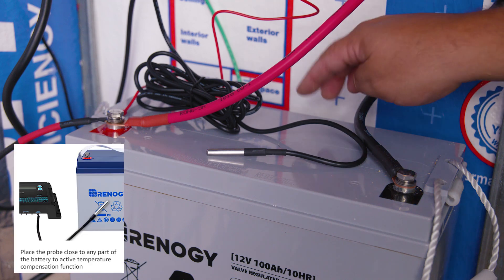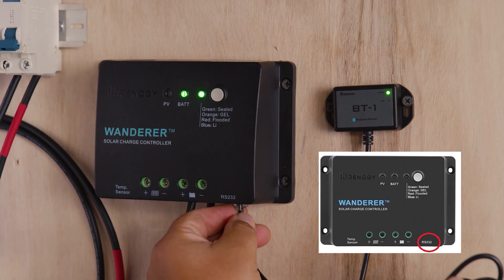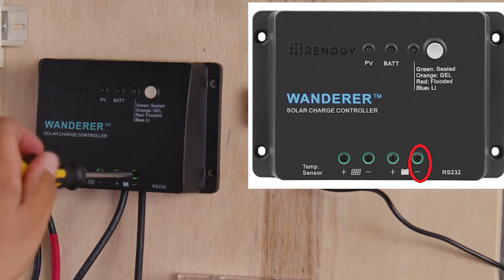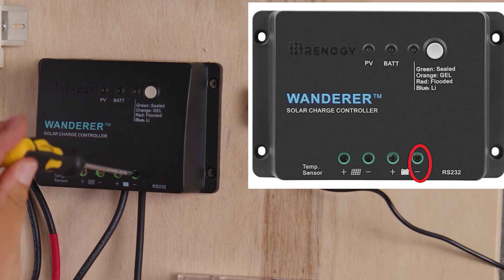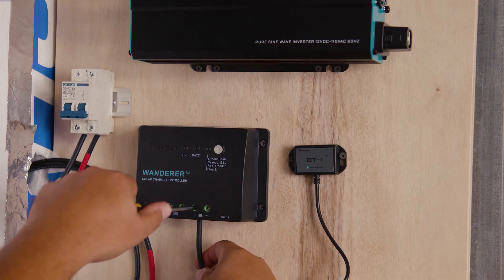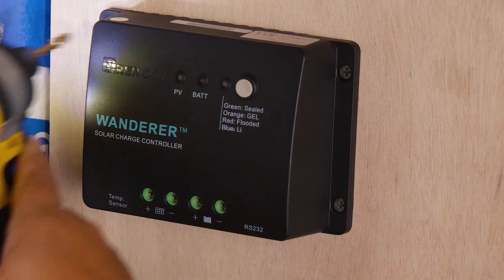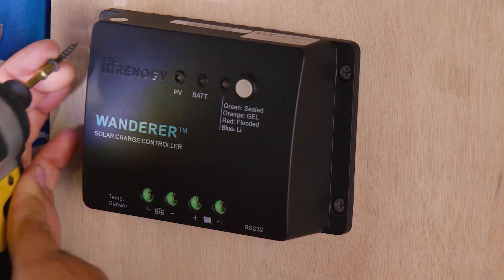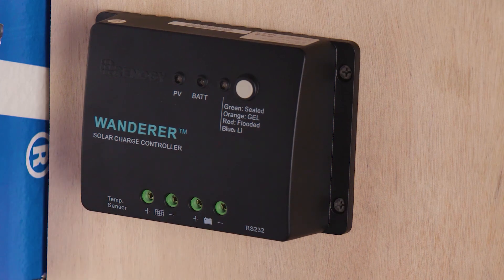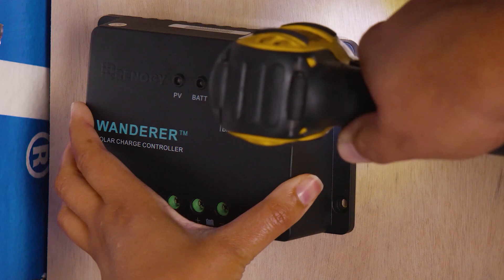If in your case you have a temperature sensor like in our system, go ahead and remove that now. If you have any Bluetooth modules, remove those as well. Now we're going to remove the wires coming in from our battery. Remember, with inflation, you want to save all the wires. Once all the wires are removed, we're ready to remove our PWM charge controller from the wall — no matter where your charge controller is mounted, we're not going to judge.